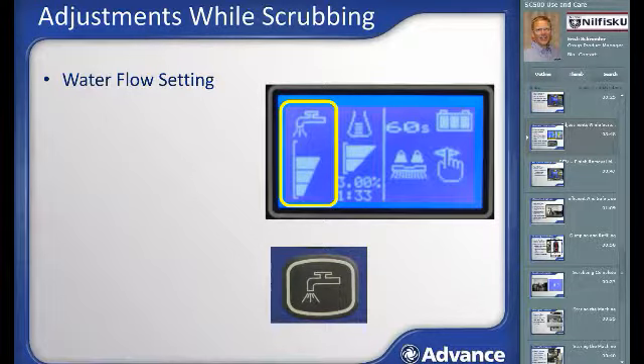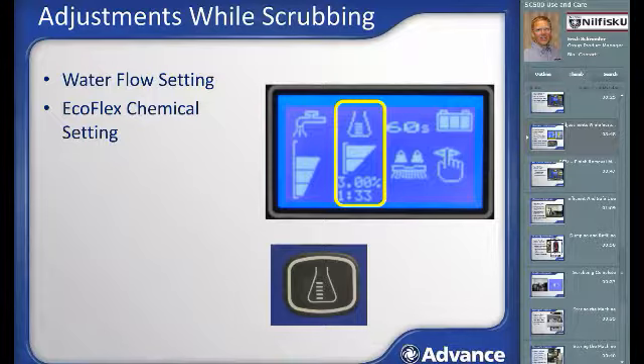The Ecoflex system chemical concentration area of the screen has three settings toggled with the chemical control button. When either one or two bars are present, it also shows the current chemical dilution strength as a percentage and ratio of chemical to water. When no bars are shown, cleaning is done with water from the solution tank and no chemical. To change the dilution strength settings configured in the machine, use the yellow superuser key.